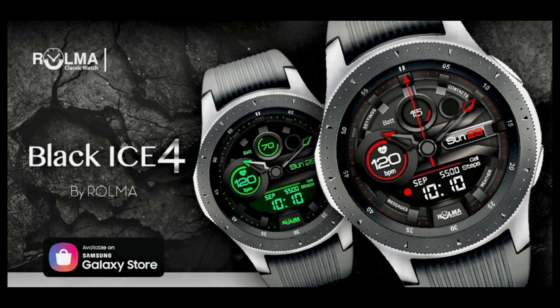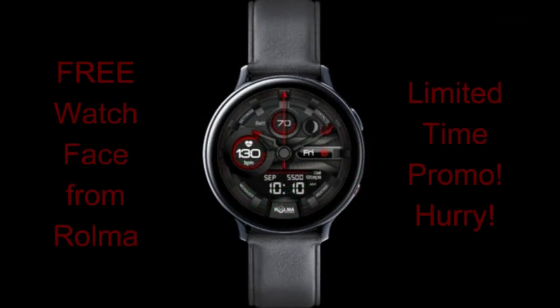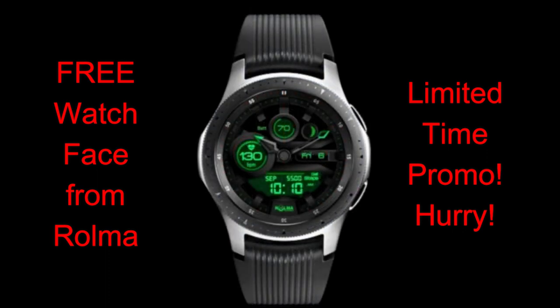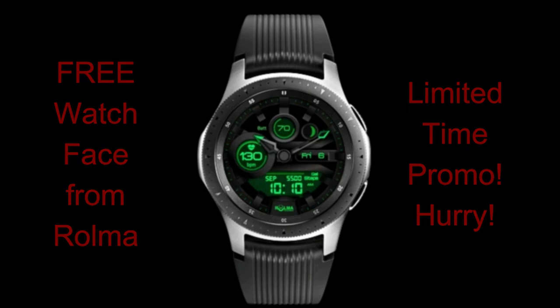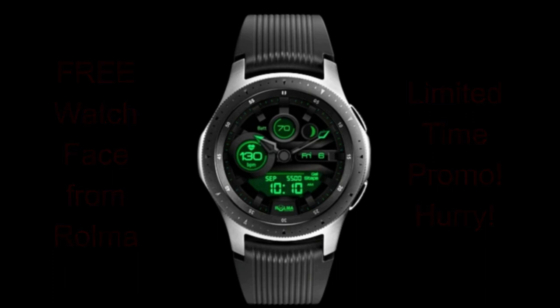This time I have a watch face from Roma to show you, and this one is set in a darker theme and in a modern look. If you do want this one, it's another one where you're going to have to download it soon, because this is also on a limited time promo and the developer has told me personally that he will be switching this to a paid version in just a few days, so make sure you download this ASAP. The direct link to this watch face is right in the video description. Let's go have a closer look at this now free watch face called Black Ice 4.